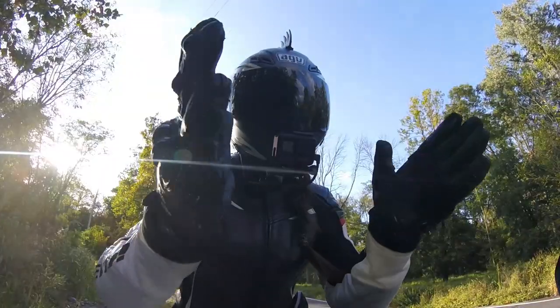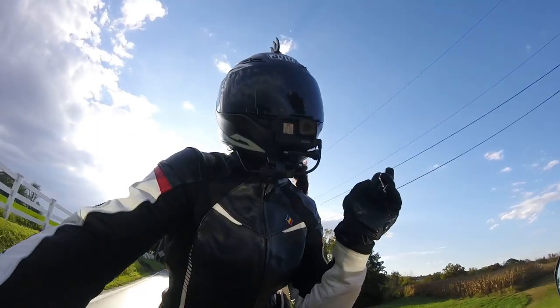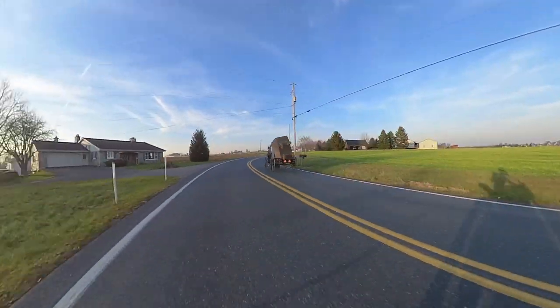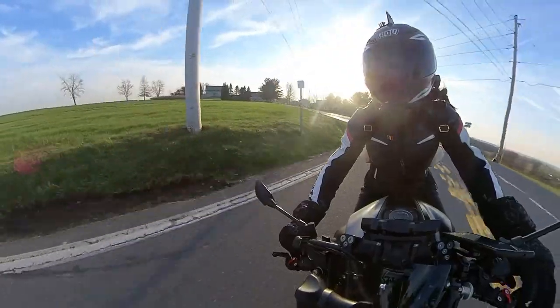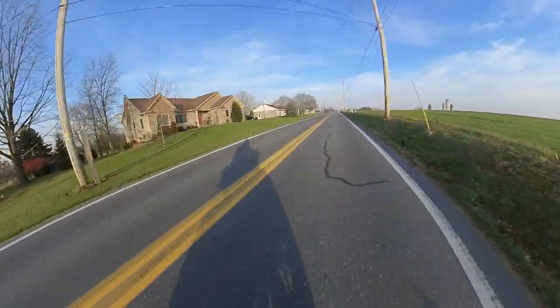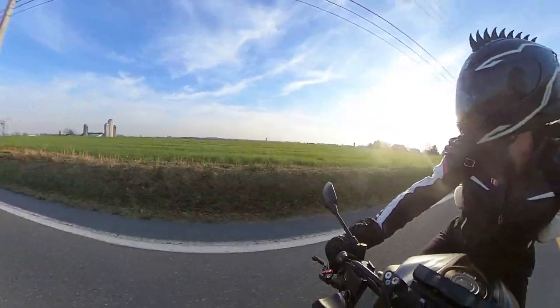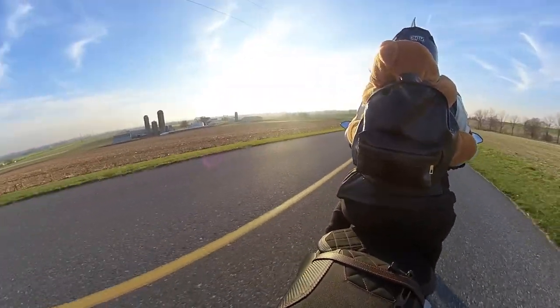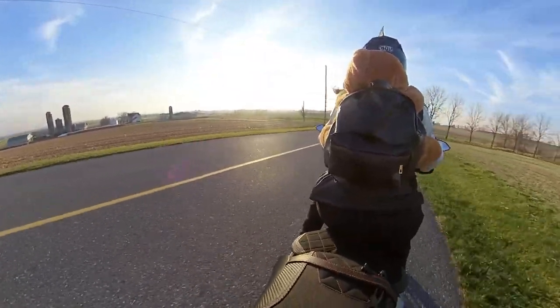When you give a motorcycle rider an action camera, you generally get some pretty nice footage — scenic views, and probably a moto vlog here and there. But what do you get when you give them 360 degree footage? You get 360 degree footage. Now I have eyes everywhere and I don't have to worry about missing any angles, because everything is in frame all the time.